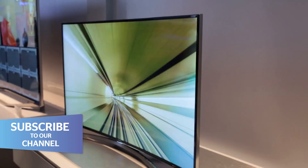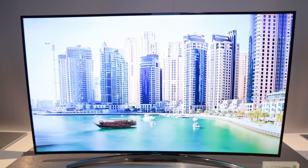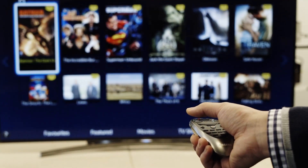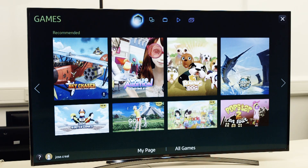The 8000 series carries the flag each year for Samsung's HDTV range. The H8000, available in 48, 55 and 65 inch models, appears to continue that tradition with plenty of new features and gadgets. We're excited to get this flashy TV into the lab and see if it can really live up to its potential.